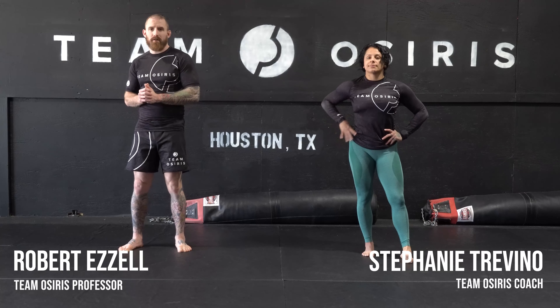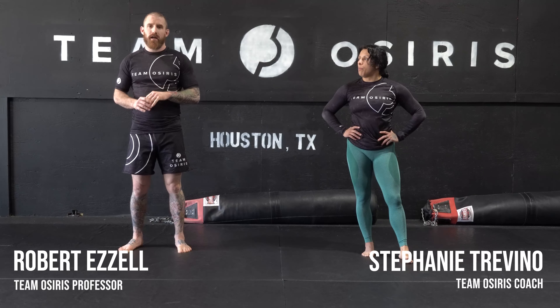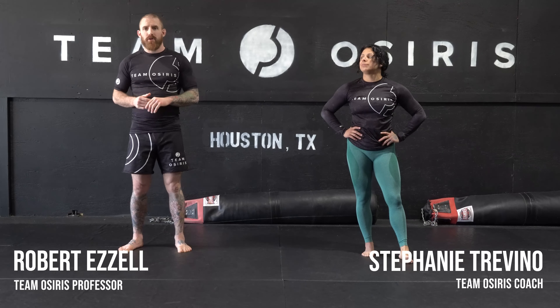What's up guys, Pastor Rob here with Coach Steph for another Technique of the Week. This week in No-Gi we're going to be working an arm drag into a double leg and an arm drag into a single leg.